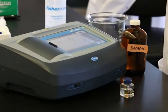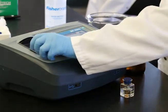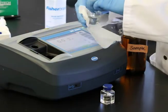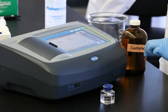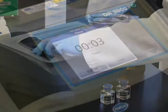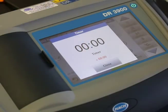Clean the blank cell and insert it into the instrument. Zero the instrument. Remove the cell and then clean and insert the sample cell once the timer has expired. You must read this cell within one minute of the timer expiring.